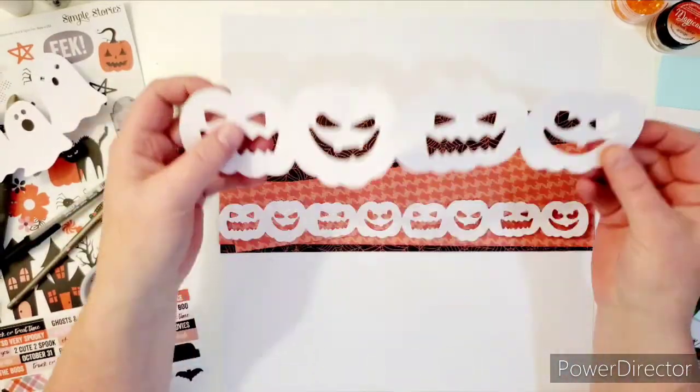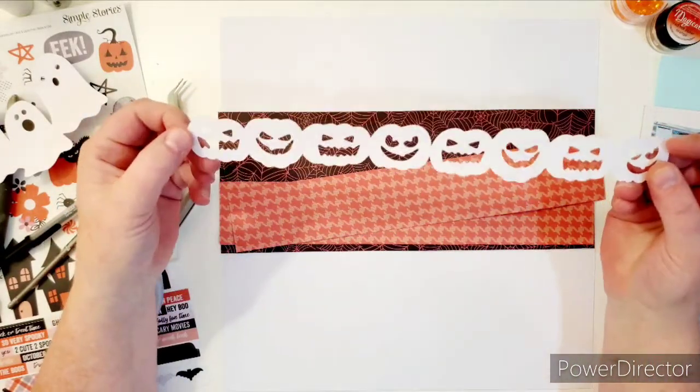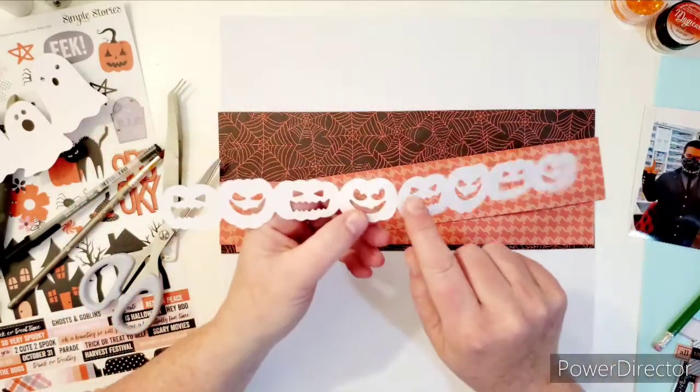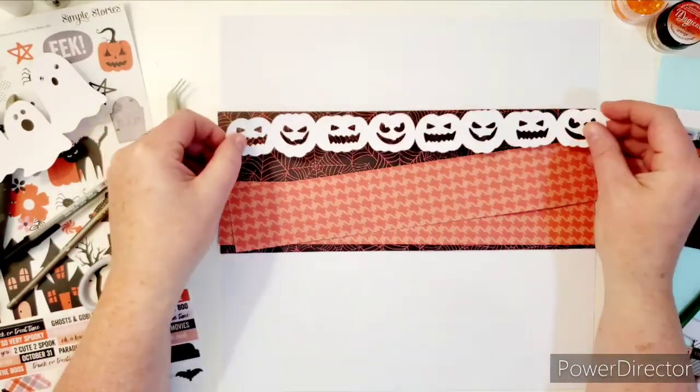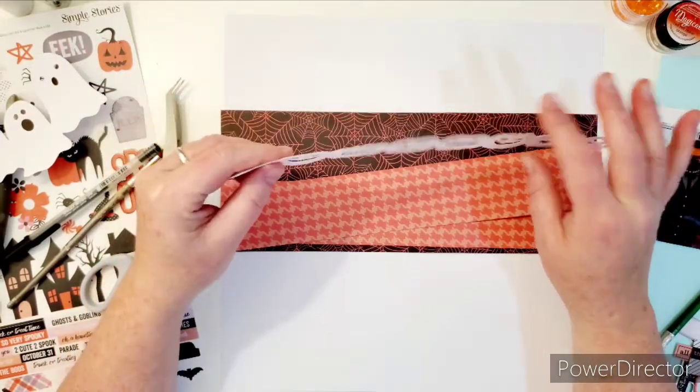But I wanted to show you this — this is what the cut file comes like. And then I made it small and then I doubled it and welded it together in the middle so it would be a border like this with smaller pumpkins. So you can always alter your cut files. Don't forget that.